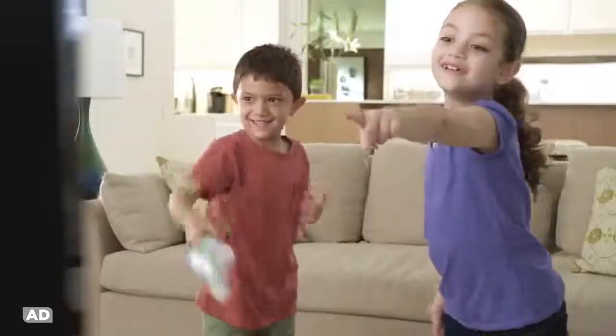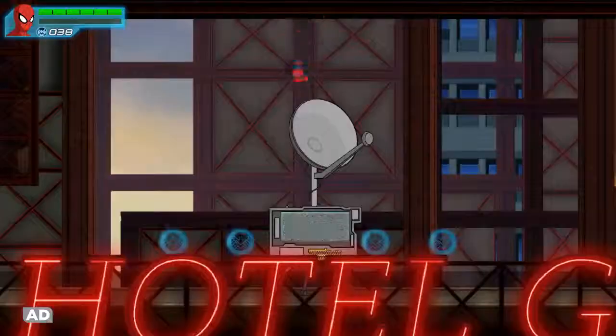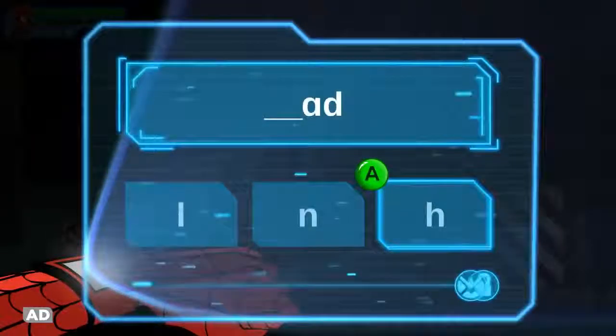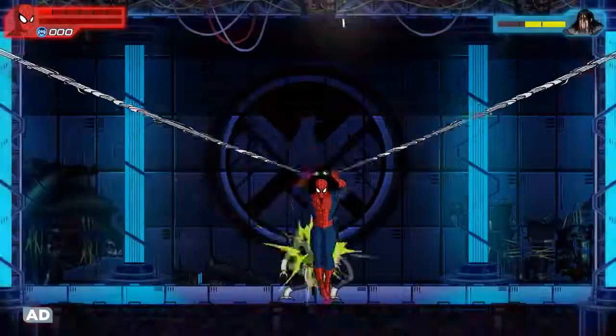Take turns with a friend in versus mode to web the most Octobots. Override Doc Ock's signals using phonics and spelling skills. And shake to unleash ultimate moves against Rhino, Electro, and more.